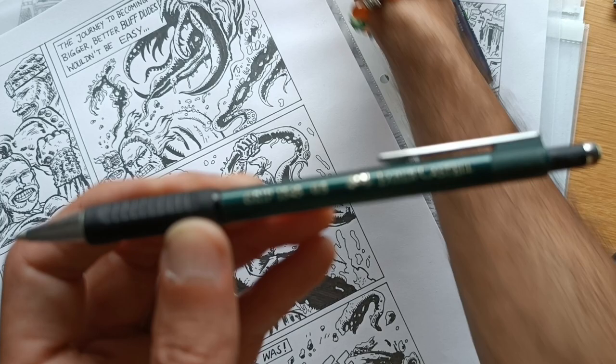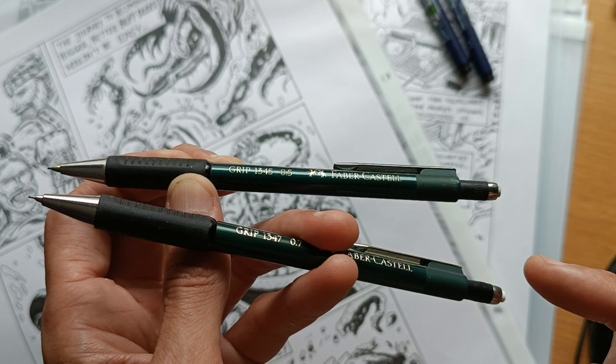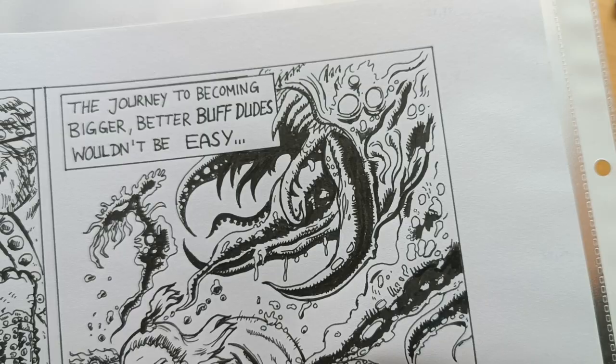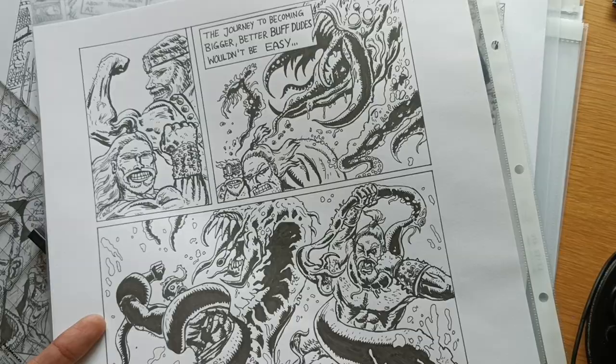A 0.5 Faber-Castell Grip with blue lead. With that blue lead I draw the layouts and then I go over those blue layouts with my inks. I used to create layouts, scan them and print them out like the pros do, but sometimes I wasn't really happy with that workflow — it was a bit too stiff for me.